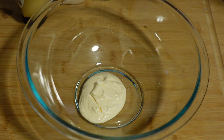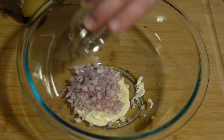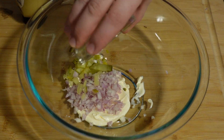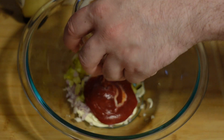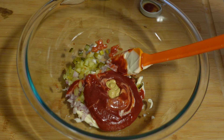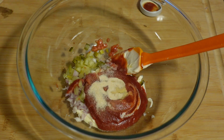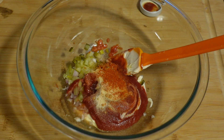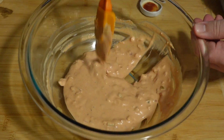First, we start with the secret sauce. Three tablespoons of mayo. Three tablespoons of diced shallots. Three tablespoons of gross pickles diced. Ketchup. One teaspoon of the following: Dijon mustard, onion powder, garlic powder, paprika, white wine vinegar. Mix in the fridge for at least one hour.